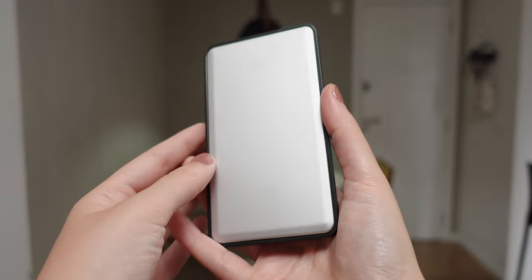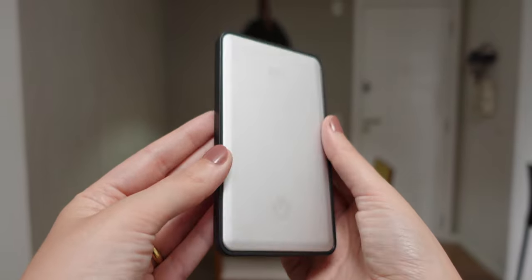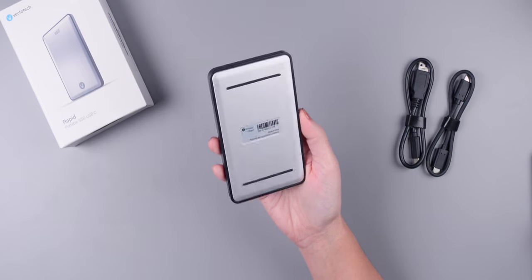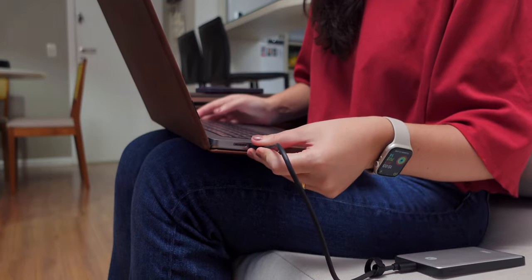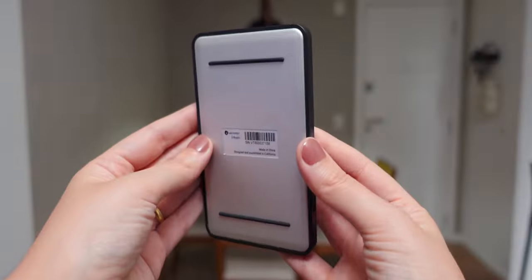This SSD is made out of two plates of durable aluminum, and it has a plastic frame. The aluminum parts help dissipate heat, and at the bottom it has two rubber lines to prevent it from slipping from your desk. Something that I really like about it is its weight — this SSD weighs only 4 ounces.